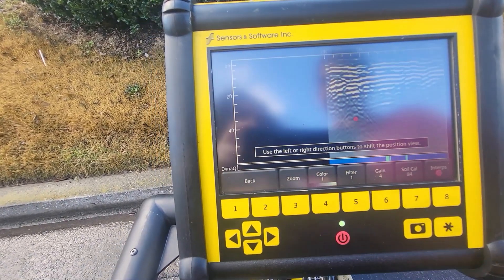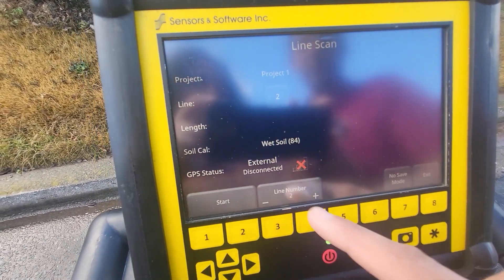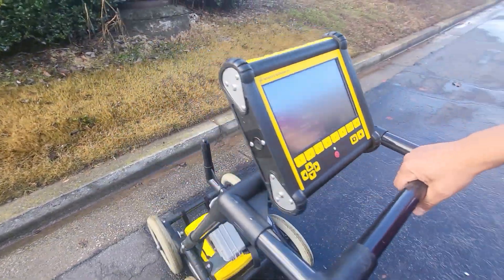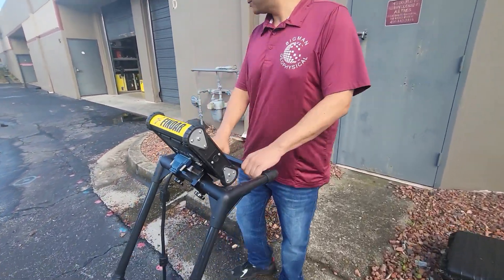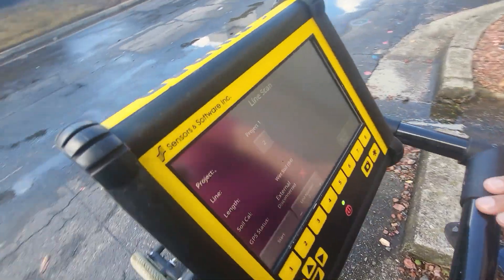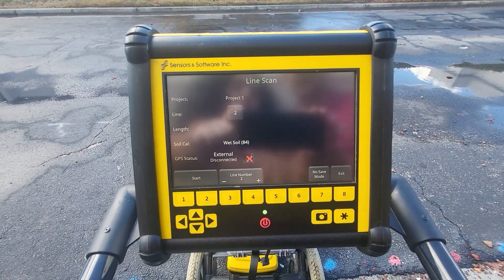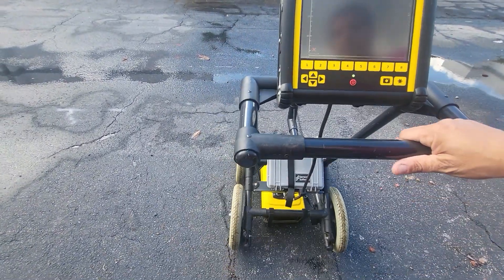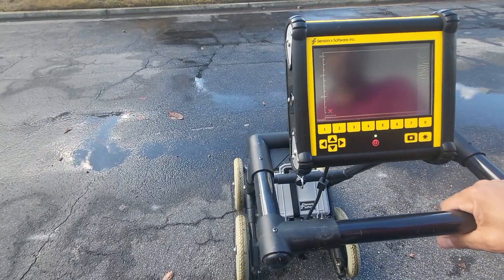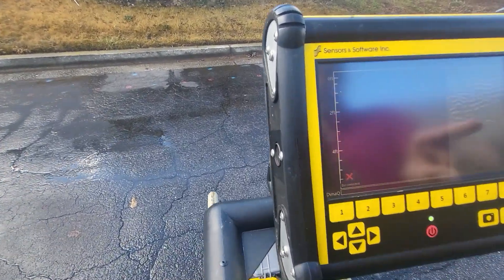Now it's stopped and that data is saved inside the unit. It says it's now ready for Line 2. There's a second mode in Line Scan — the No Save mode, also called LMX 100 mode — where the data is not going to save. It just allows you to do a locate and mark in real time. When it comes back up we start to push, and you can see data is getting collected. There's our power line again right over here.